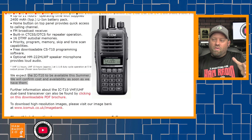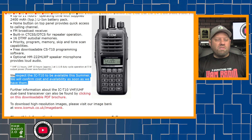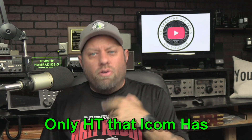So ICOM's got this brand new HT that's about to come out. The article says they expect the IC-T10 to be available this summer, however they will confirm cost and availability as soon as they have them. So we don't really know what it's going to cost yet. Presumably it will be less expensive than the ID-52, which it should be — the ID-52 is a top-of-the-line radio. I've got mine, I love it, I use it, I took it on my last two road trips. But the ID-52 is the only thing ICOM currently has in production. Everything else has been discontinued, and the ID-52 is north of $600 right now. So this is going to be a lower-end, more economical, less bells and whistles HT from ICOM, and it's going to fill a void that is currently missing in ICOM's lineup. Hats off to ICOM — great idea putting this HT out there for someone who doesn't want to spend all the money on an ID-52 but still wants the ICOM name.